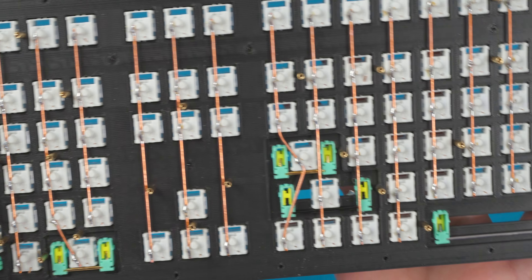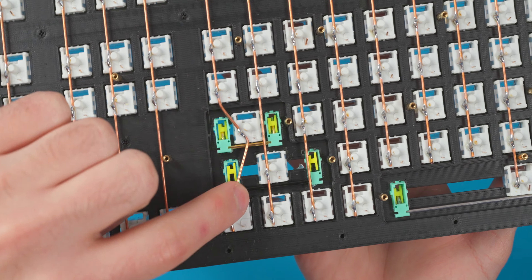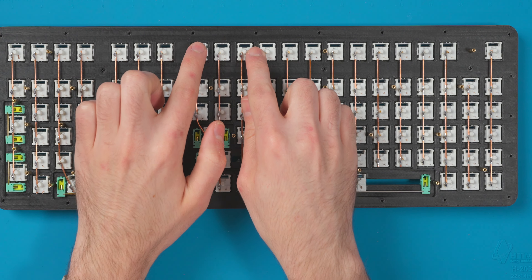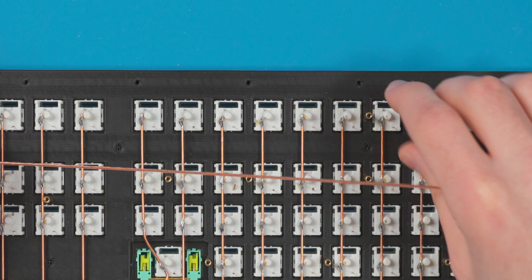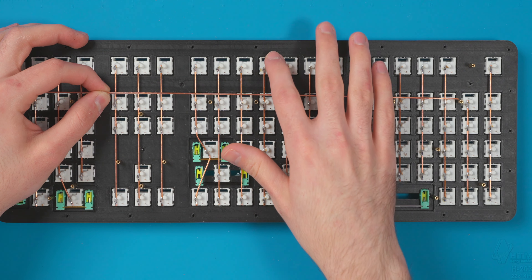All the columns are done. With the stabilized keys I just routed it how it makes the most sense — same with the numpad. At this point I'm going to start with the top row and do the diodes, then call it a night. If I put a copper wire up top there's no intersection, so it won't short out. But the lower rows will have intersections I need to insulate, which is a longer process, so I'm just going to do this top row tonight.